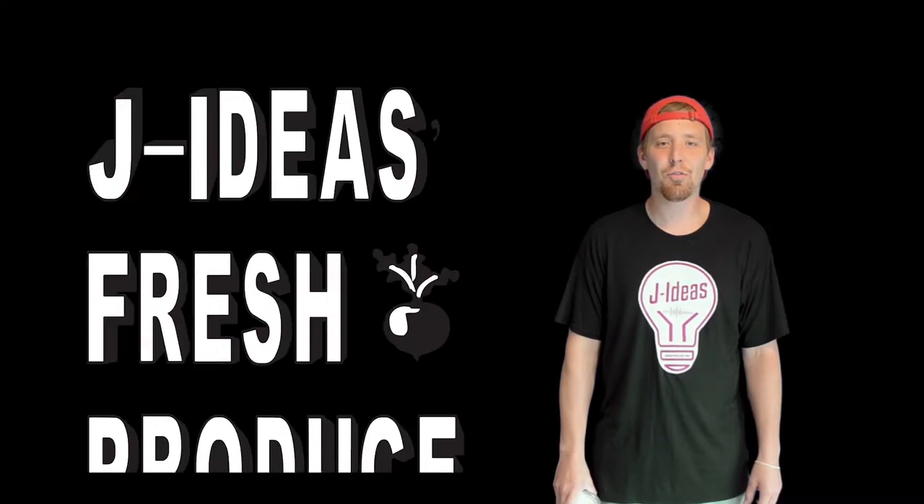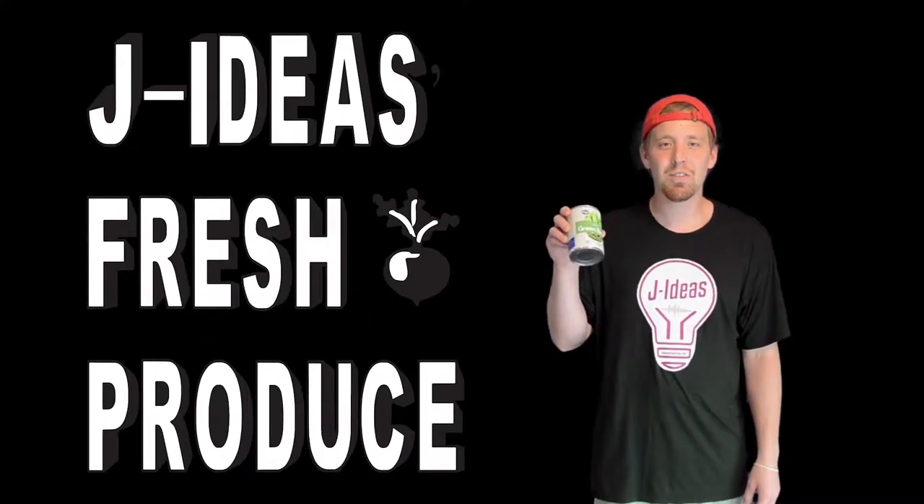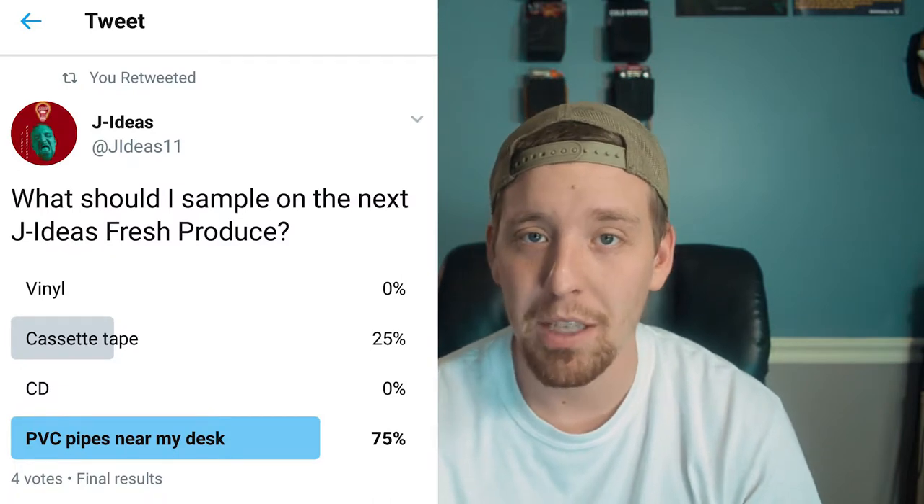What's going on guys? Today on J.I.D.S. Fresh Produce, I'm going to try and make a beat out of PVC pipes. It's beats, not vegetables. So I ran a Twitter poll to see what I would sample this week, which four people voted on because I got clout, and the winner turned out to be the PVC pipes next to my desk.